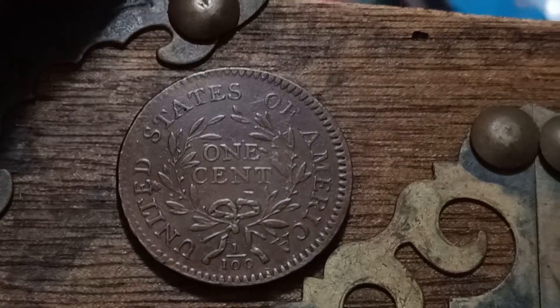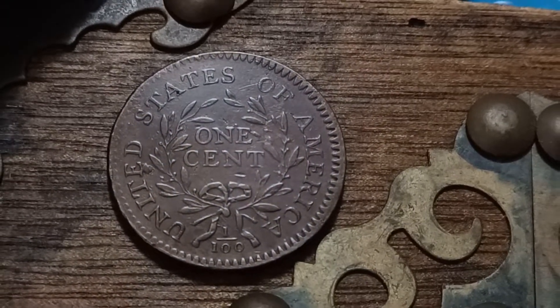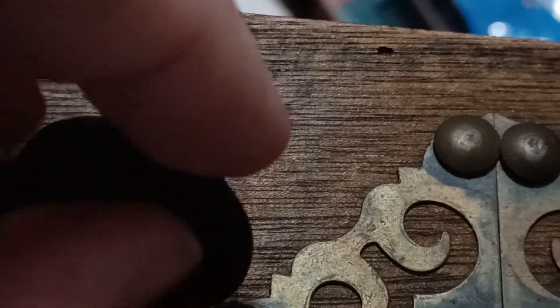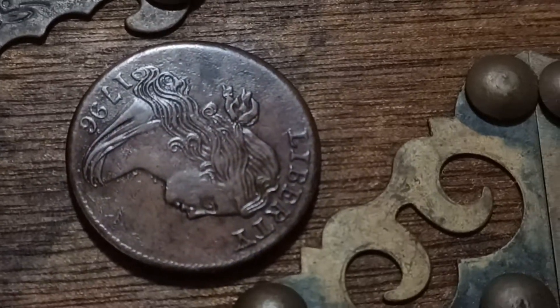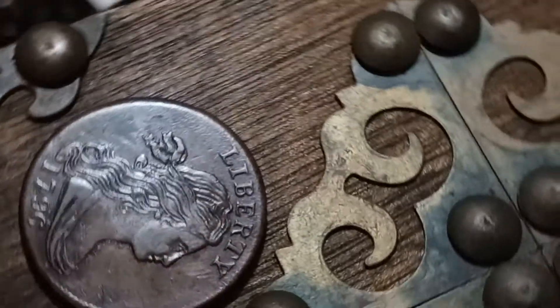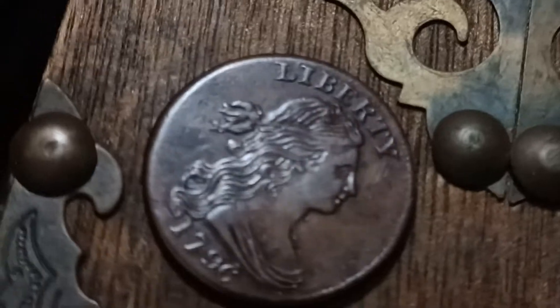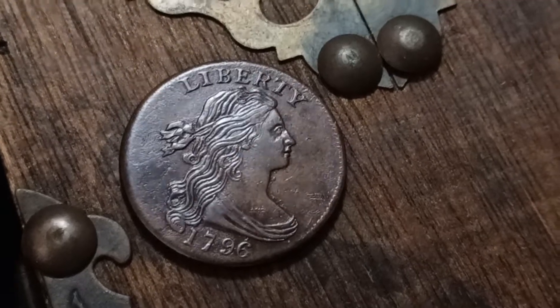It's gorgeous, the color is great, even and solid. Edges are pretty okay. Looking pretty good in most angles, pretty sharp. Gorgeous coin.